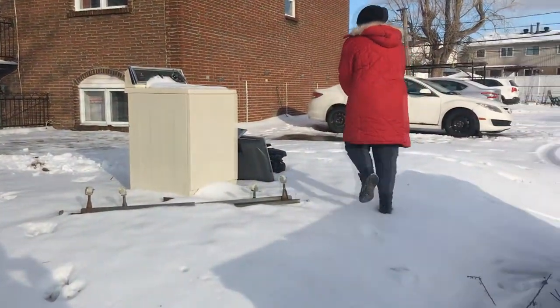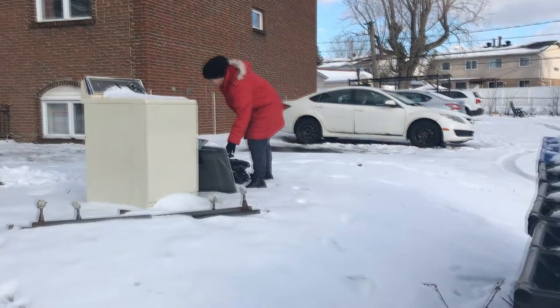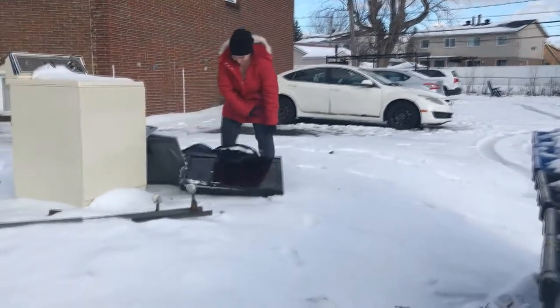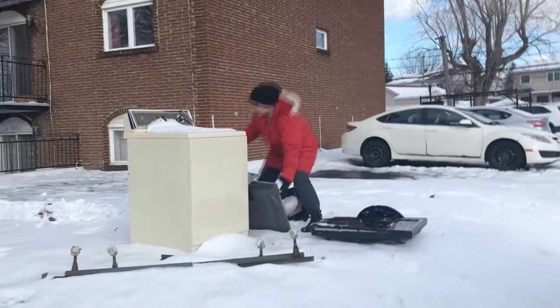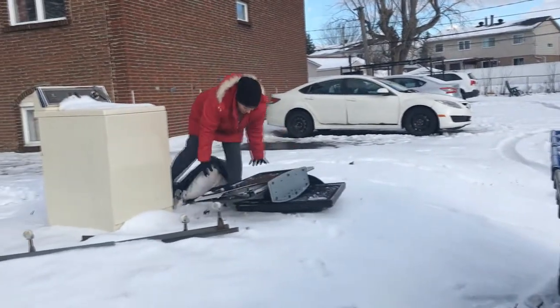Oh, a washing machine or dryer? Both! I didn't know they were going to bring one and then bring the other. Wow, wow.